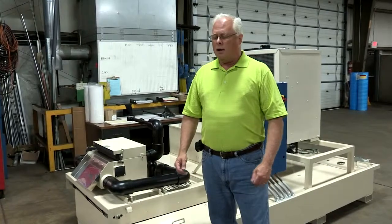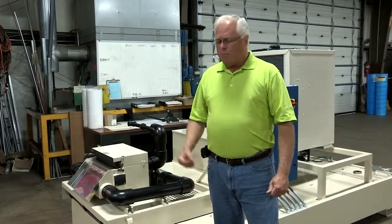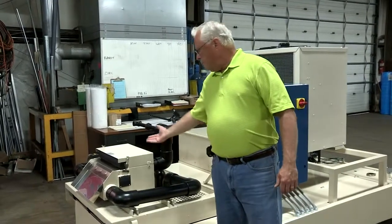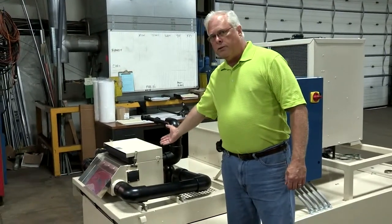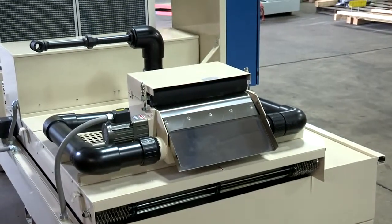PRAB fluid filtration offers a line of equipment designed to do liquid-solid separation for cutting fluids. This unit features a magnetic separator which separates out ferrous solids from the coolant waste stream.